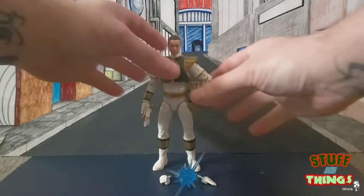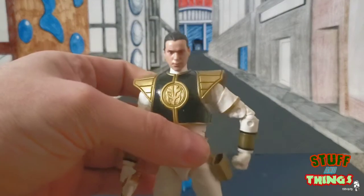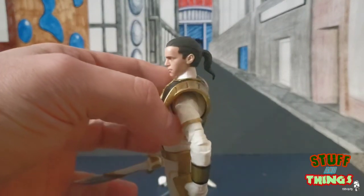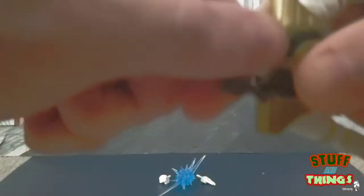I personally think the Tommy Oliver head is a little small. The likeness is good — not quite at the Marvel 10th anniversary level of awesomeness — but it is good.